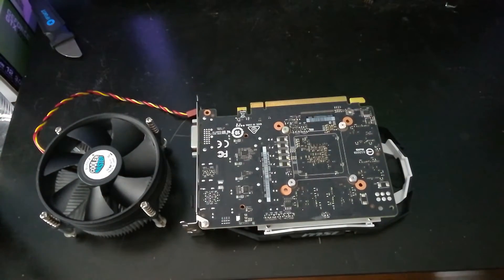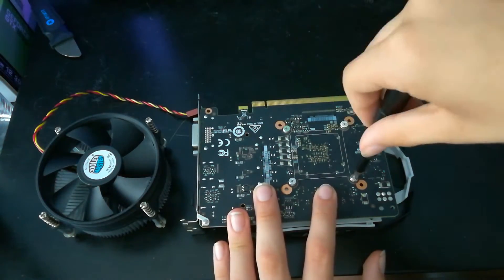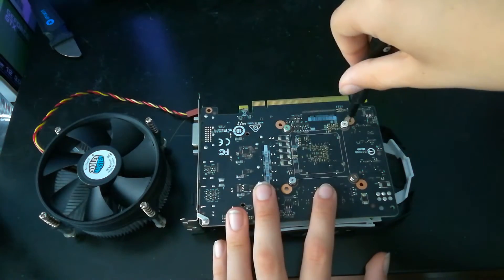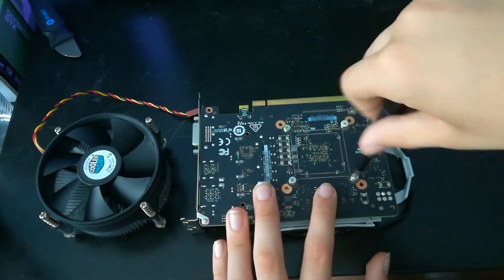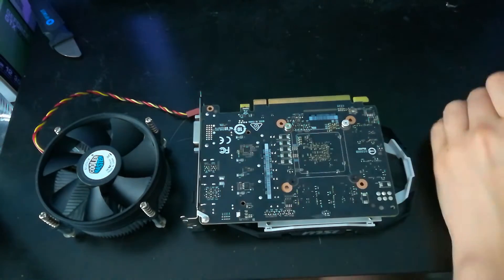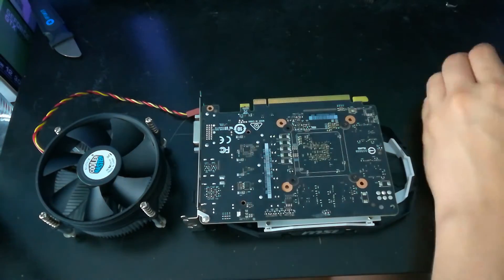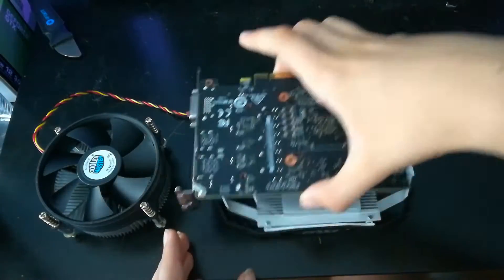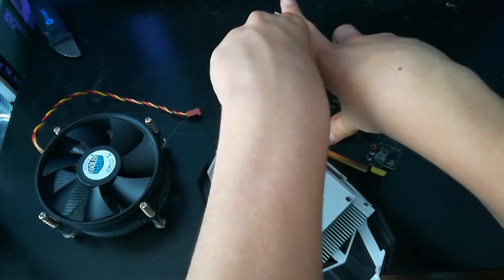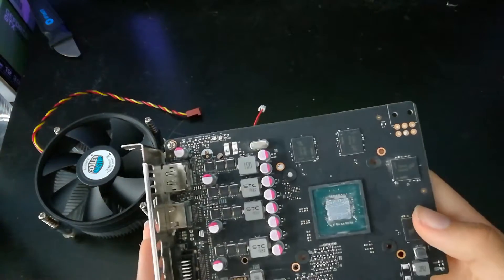Hey guys, welcome back to the channel. Today I'm going to be showing you how to replace your GPU fan for one dollar without using duct tape or anything like that. It's still going to be kind of janky, but it's going to be much better than a lot of other options — no glue, pretty good for a homemade solution.